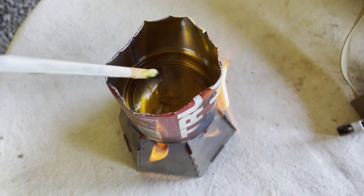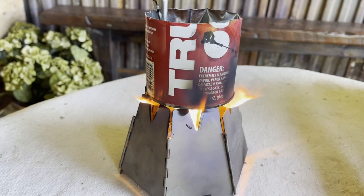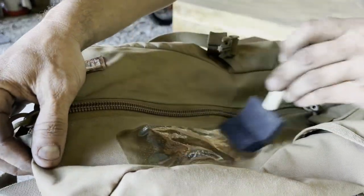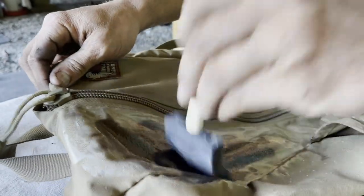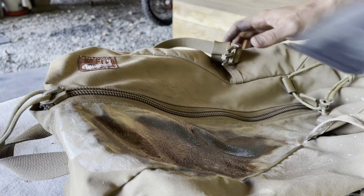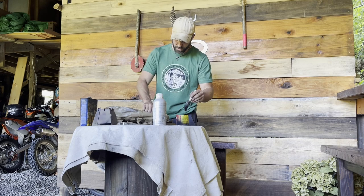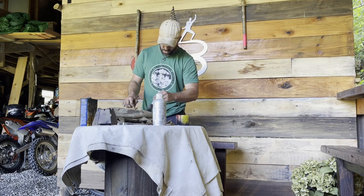Once the wax is fully liquefied, I can take it off the heat and start painting it onto my backpack. I'll be kind of quick about it because it's a little cooler today and I don't want it to cool off too fast. So I'm just going to brush this stuff on fairly liberally. I want to make sure to get the bottom too, because if you set your backpack down on the ground or lean it up against a tree and you don't do the bottom, you could soak up the wet ground.